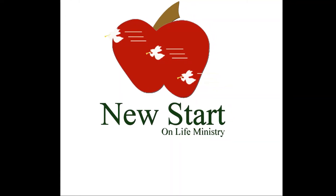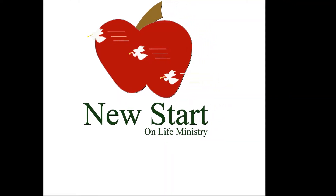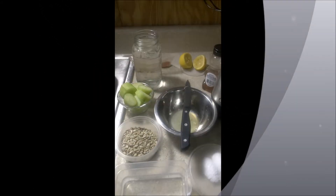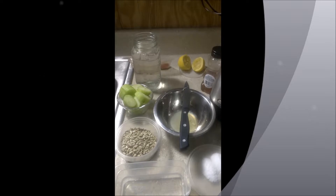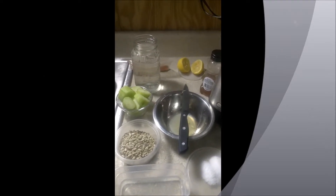Hello everyone, thank you so much for tuning in to New Starter Life Ministries. Today my friends we will be making cucumber dressing, and I am doing this video to encourage you on a nutritious plant-based diet.